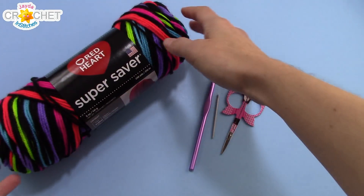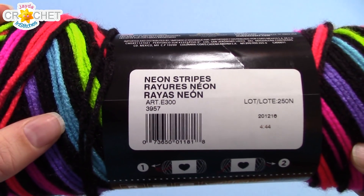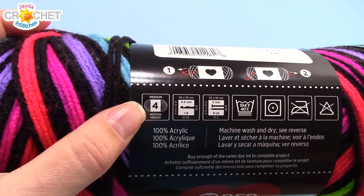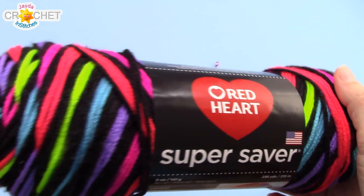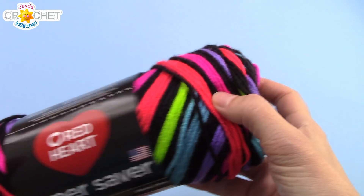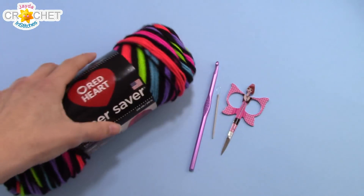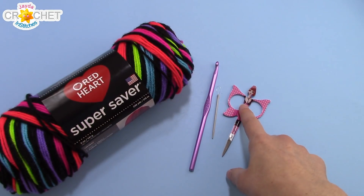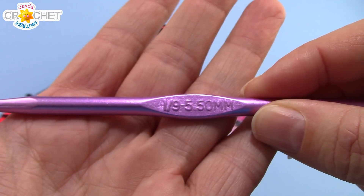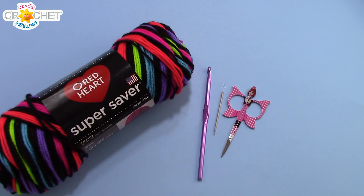In order to make my trick or treat bag, I'm using Red Heart Super Saver in Neon Stripes. This is a size 4 medium worsted weight yarn, so if you don't have access to this particular yarn, any size 4 worsted weight acrylic will work. Nothing says Halloween to me quite like black and neon stripes. You're going to need a pair of scissors, a yarn needle, and we're using a 5.5mm hook, or an I9. Once you've got all that together, we can get started.